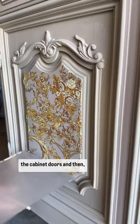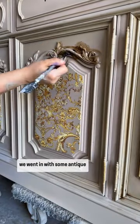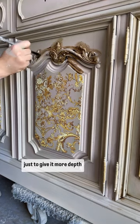We applied this on all the cabinet doors, and then we went in with some antique waxing all around the edges just to give it more depth.